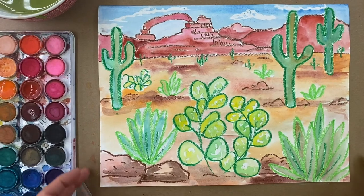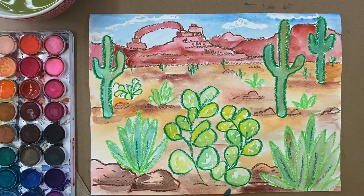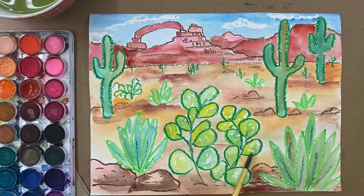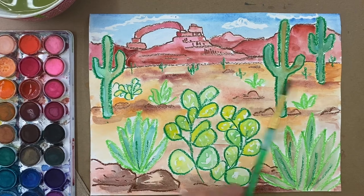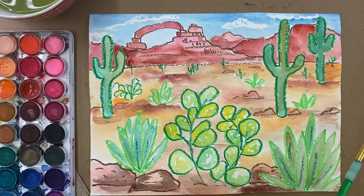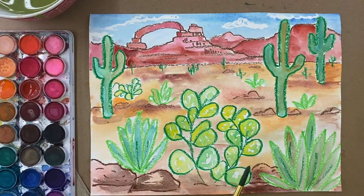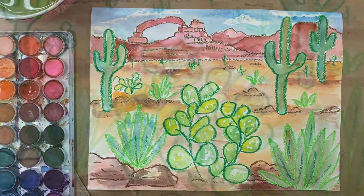That was so fun. I'm excited about you getting to make your own Southwestern landscape. A couple things to point out: you may have noticed that I allowed watercolors to mix together in certain areas. I also layered some watercolors on top of each other, letting it dry and then adding a little bit more on top. Definitely feel free to experiment, and I cannot wait to see what you create.